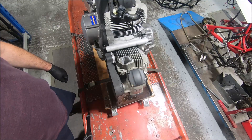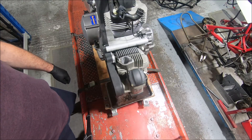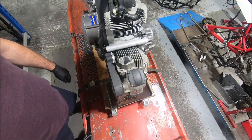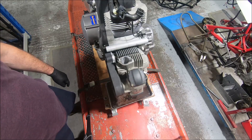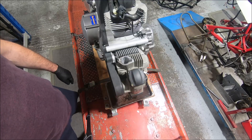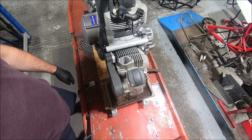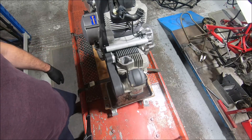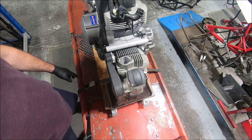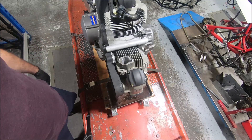We're back on the Monster 659 engine that's going to be in my next little custom Monster project. I'm going to start pulling it apart. I want to check the crank shimming, see how tight the crankshaft is, possibly vary some gearbox ratios with some custom gears made up, and I'm dry clutching it so there are a couple of things I might need to do to the input shaft.